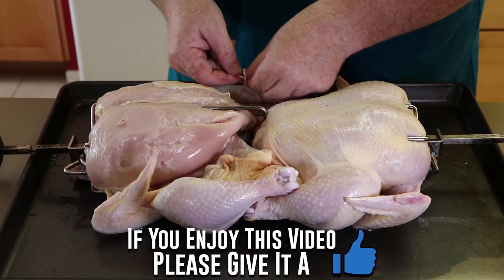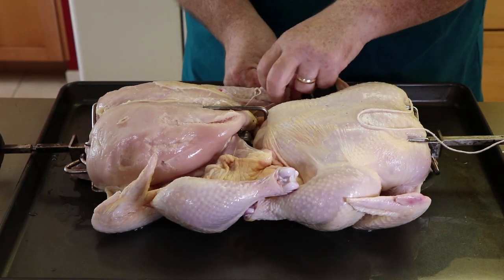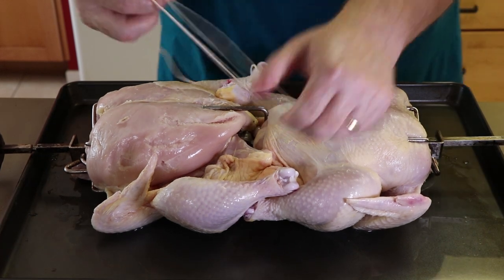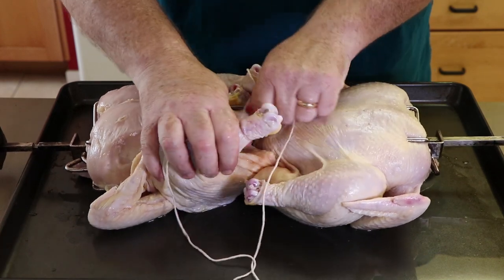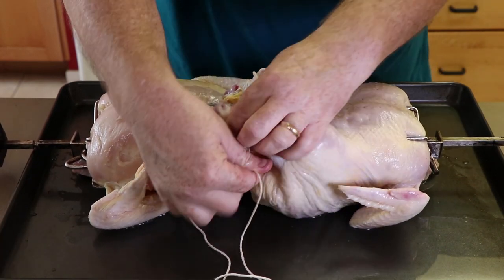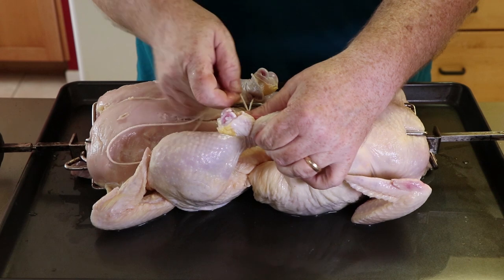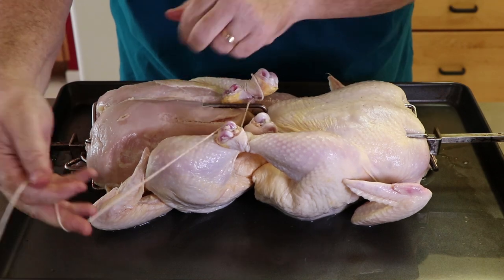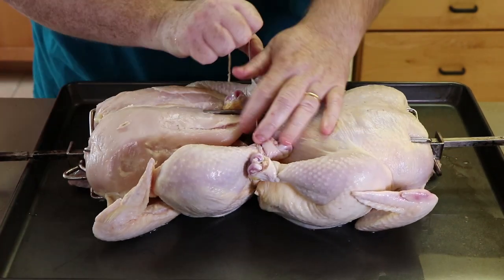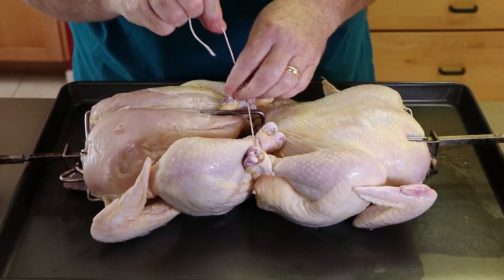First thing I'm going to do is go around one leg and then around the leg right next to it, pull that tight. I'm going to come across, go around this leg twice, come back to its leg right next to it, go around that leg twice and cinch it down. Then I'm going to lift up my rotisserie and come underneath, bring the string up on the other side, and tie it off. Remember, we're just keeping these legs from flopping around.